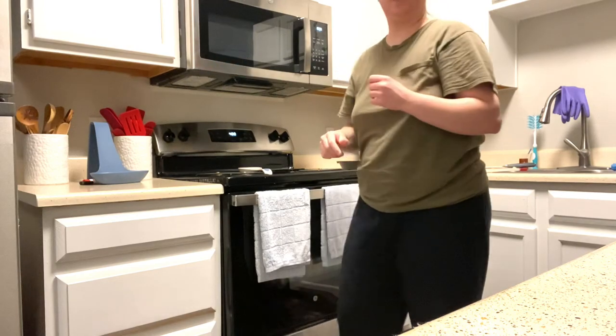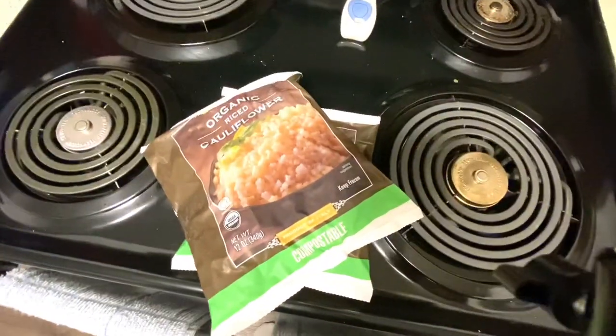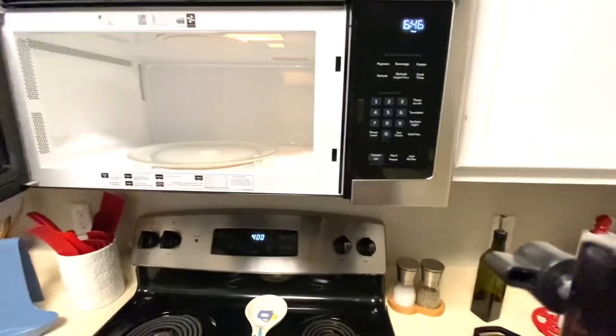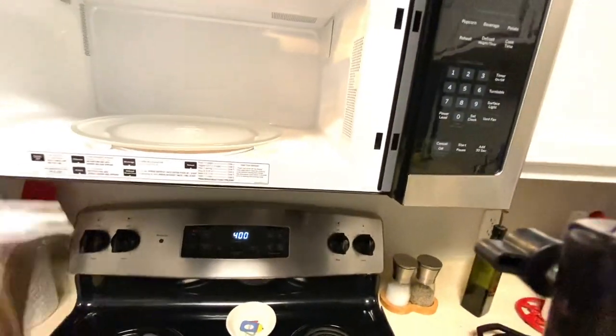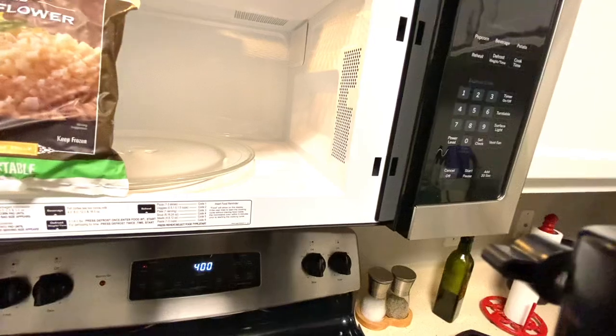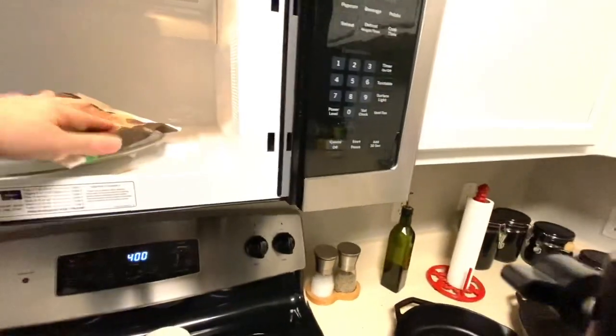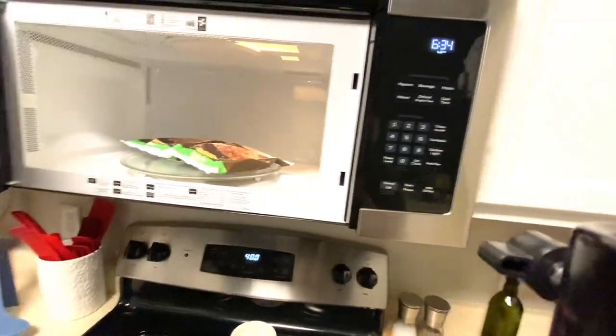Next I'm just heating up the riced cauliflower in the microwave for three to four minutes. It doesn't really say which side to put them on, so we're just going to put them like that.